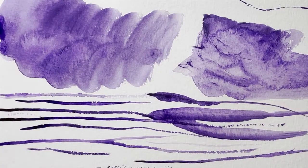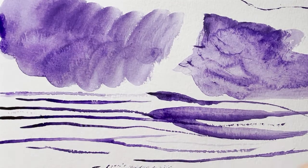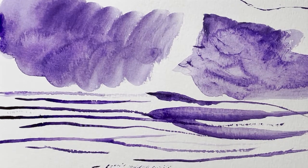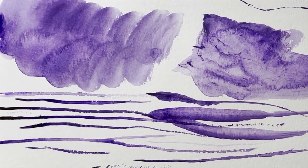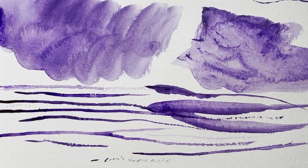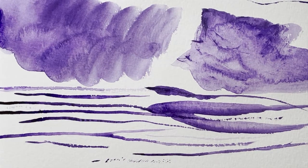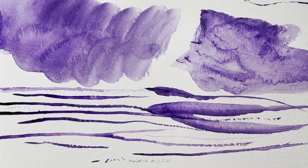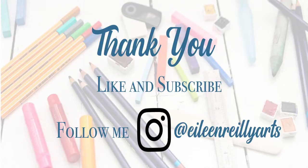So those are the Rosemary brushes, and I have to say so far I'm pretty pleased. The best thing to do is just start using them and see how they suit different techniques. Maybe I'll report back in a little while, or update the description to let you know how they're working. Thanks very much for tuning in — please like this video or subscribe so you won't miss out on others, and follow me on Instagram. I promise I will be having some giveaways soon, so stay tuned for that. Thanks so much, bye!